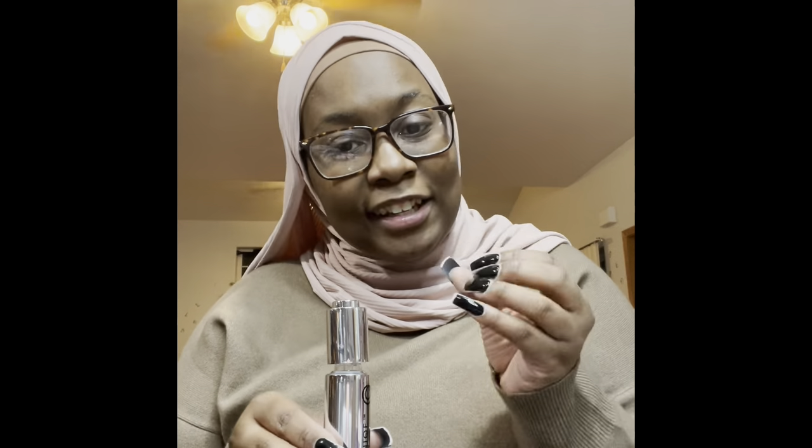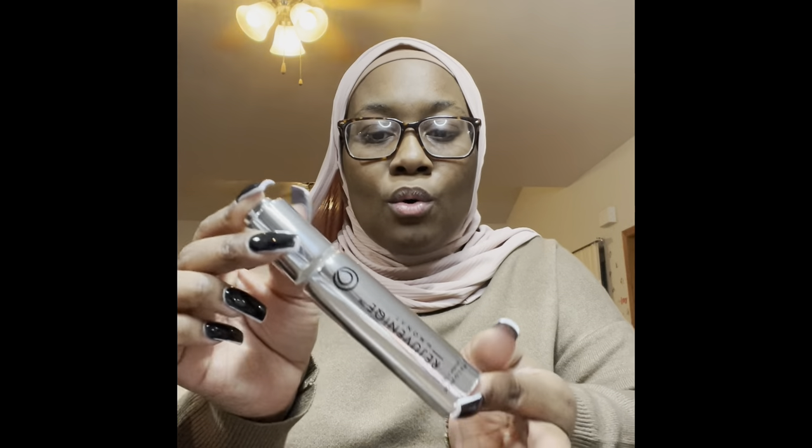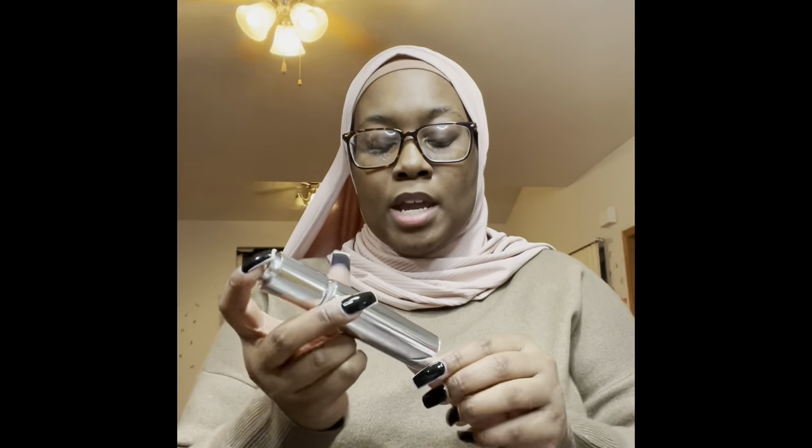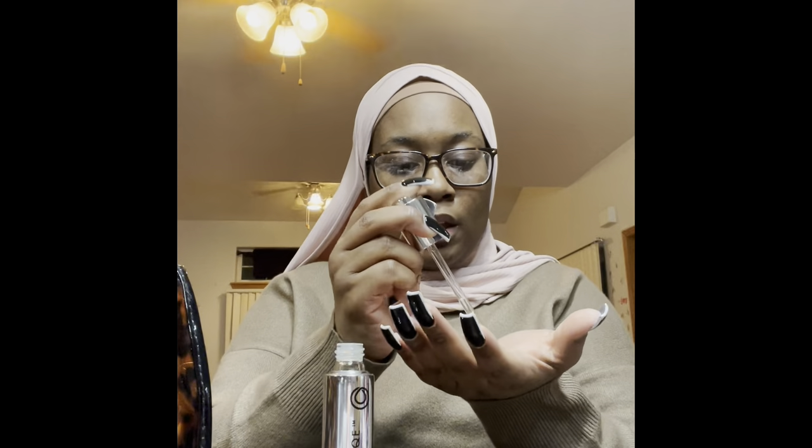I love the packaging — I'm a sucker for packaging. This looks so damn cute. They've made this in a travel size, so I'm going to go on my website and purchase it for my smaller Coach bag because I can't put this whole bag inside my smaller bags. This oil smells like oranges. I'll also keep a tampon in here.